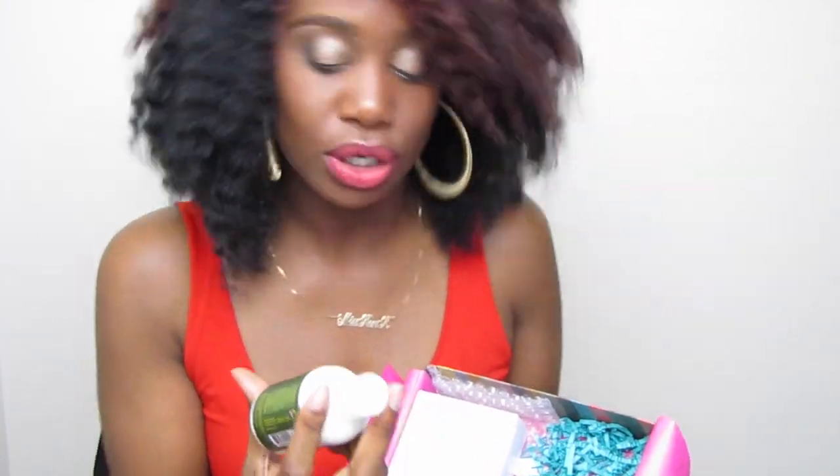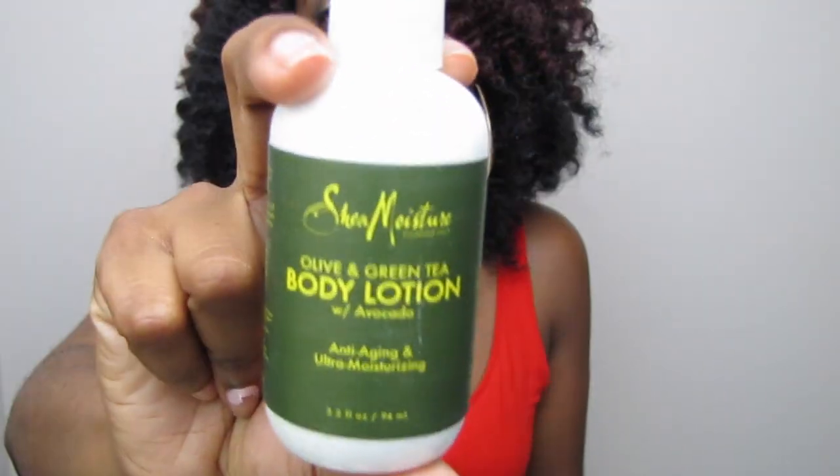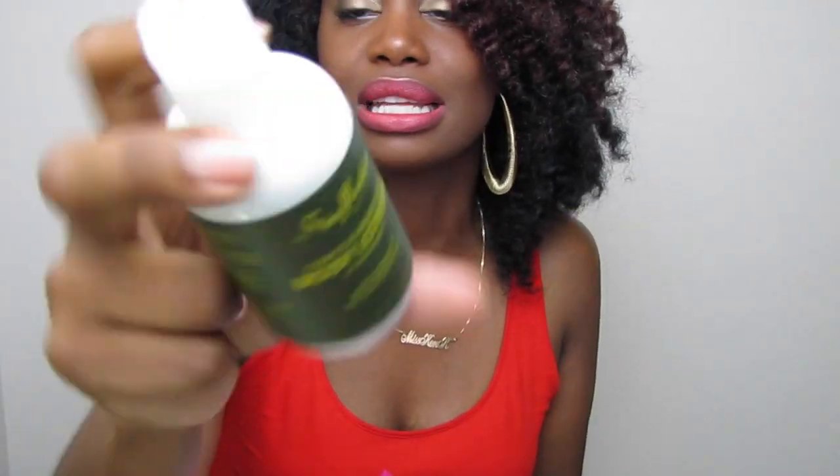Also in this box you have the Shea Moisture Olive and Green Tea Body Lotion. I always love receiving Shea Moisture products because they are just generalized great products for us naturals. And this one is a lotion with anti-aging benefits — yes please!